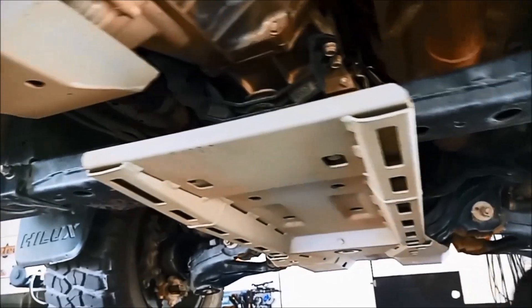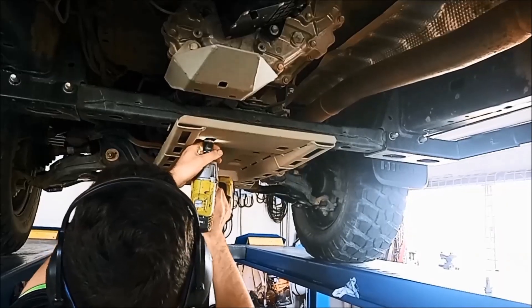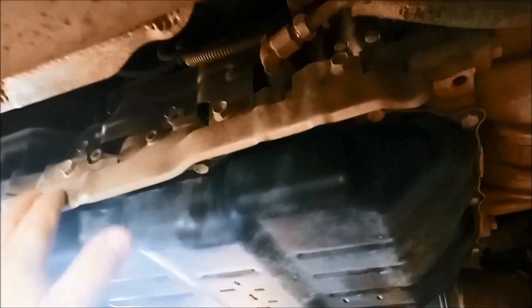We're going to remove these bash plates first, and it's a good idea to give the pan a bit of a blow and clean out before you remove it. We just take this plate off — there is a bracket that goes across the front here that bolts on here, just to have better access to it.